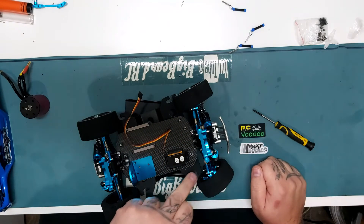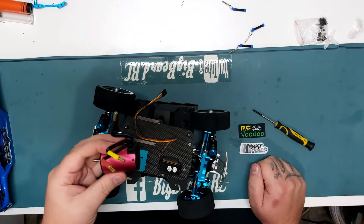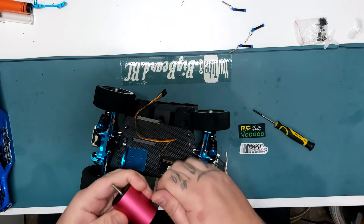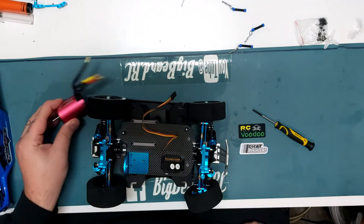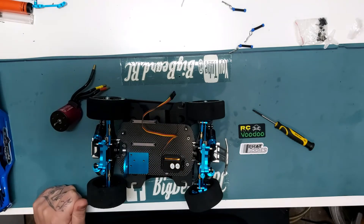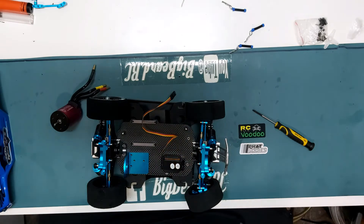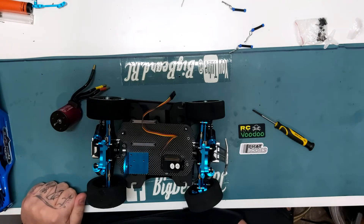Obviously not going to put the horn on because I've not got the steering arms on yet. Also going to install this — it's a 3650 motor, just fits nicely. Surpass Hobby, 5200KV motor. That's going in this because it's going to be the speed car. We thought we'd go big at the beginning, so we're going to go for this and see what we can achieve with this motor. Hopefully big numbers!